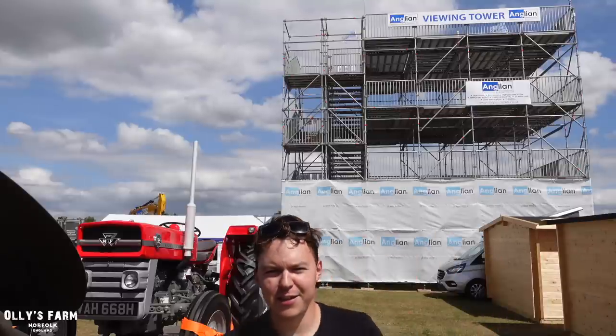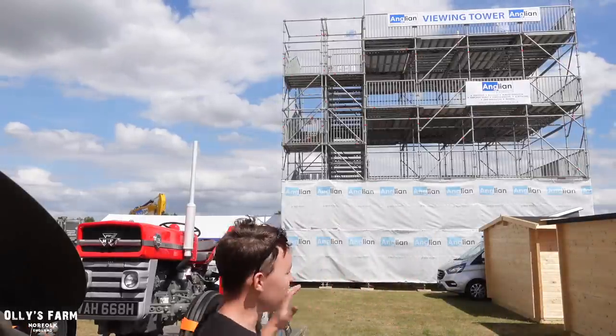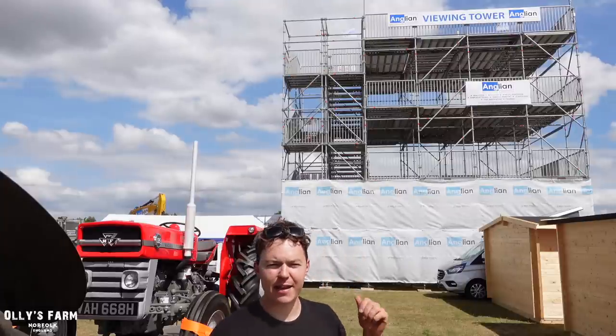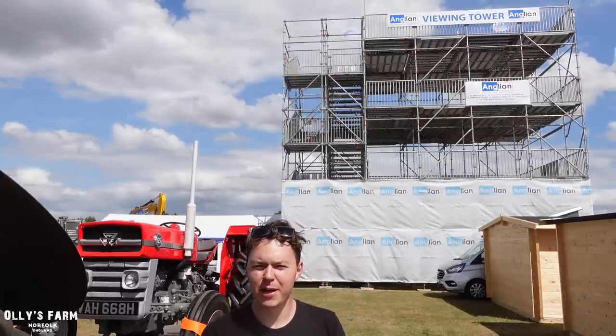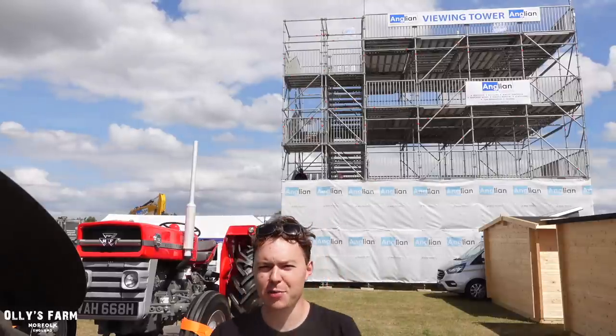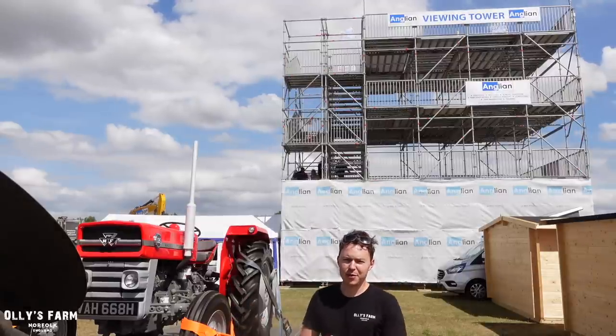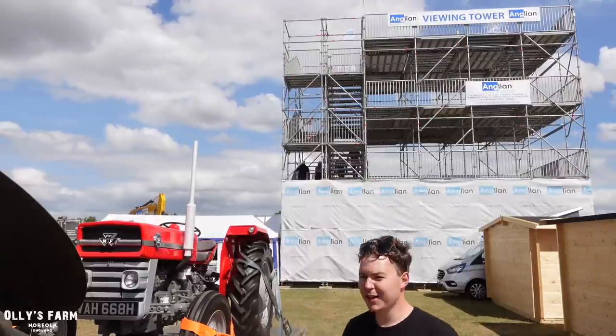We're at the showground — the atmosphere is fantastic this year. I can't believe we managed to get this stand by Anglia Demolition's viewing tower. So if you want to know where we are tomorrow, we'll be right here at the viewing tower, just next to Anglia Demolition — you won't be able to miss us. We've got to get the 135 off, get the stand set up, and we've got an events tent, so there's loads to do.